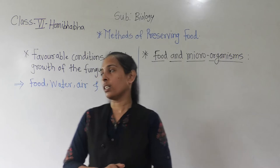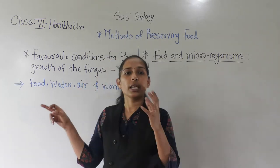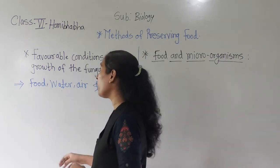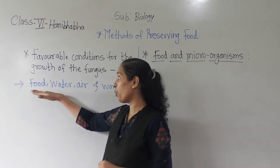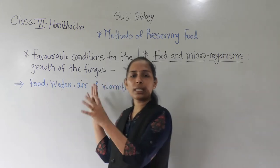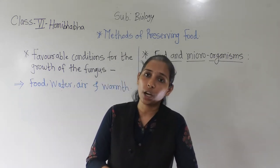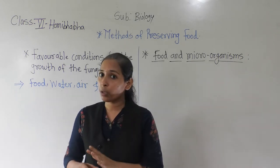That cotton-like structure is nothing but one type of fungus. In the first container, the fungus gets favourable conditions for its growth. The favourable conditions for the fungus are food, water, air, and warmth. All these factors necessary for the growth of the fungus were available, and that is why the fungus started to grow on piece A of the chapati.